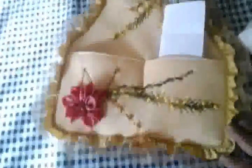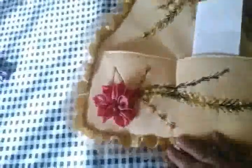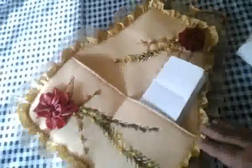Ya es el uso que les dé cada quien. Este es el portacartas, portapapeles o portatodo, como quieran llamarle.